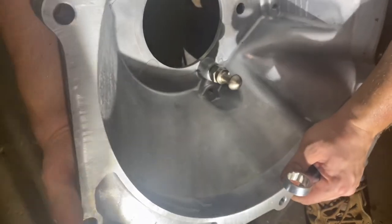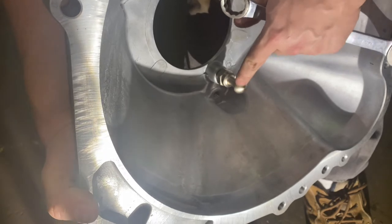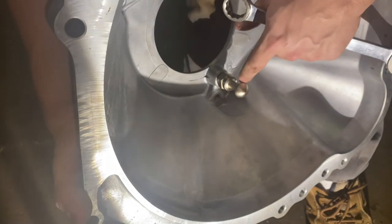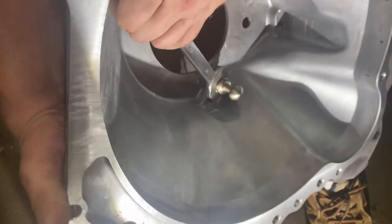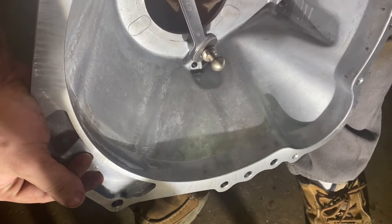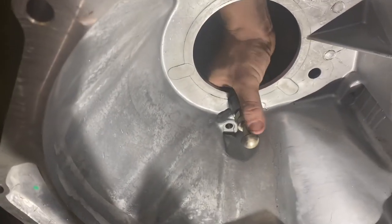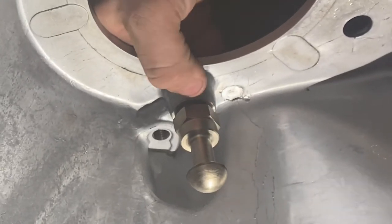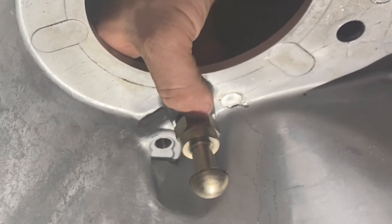This pivot comes pre-installed when you buy the bell housing from Modern Driveline, but I want to make sure it's good and tight. I'll take a 7/8 wrench and make double sure — and it's good and tight. Also worth noting: if you can't get the proper length, there's a lock washer under here. You're supposed to use one, but they say you can use two lock washers to achieve the proper length to get that 3.25 or just a little less.